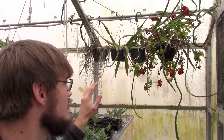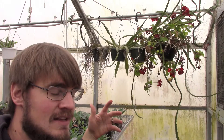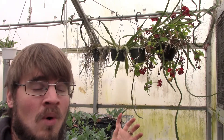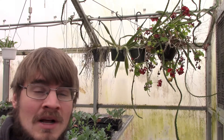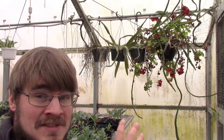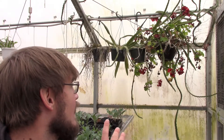They are a vining cactus — a tropical cactus — so they love water and heat. This is one of the few plants I'd say you probably have to have a greenhouse for, or live in a tropical area, because you do not want to try to take this thing in and out of a building because they have some good thorns on them. They are very pokey, so you have to be very careful around them.